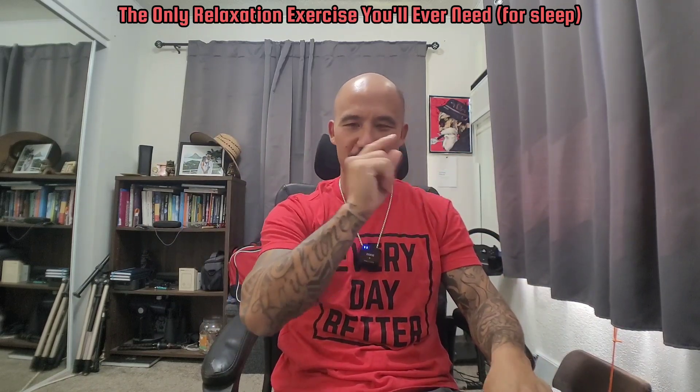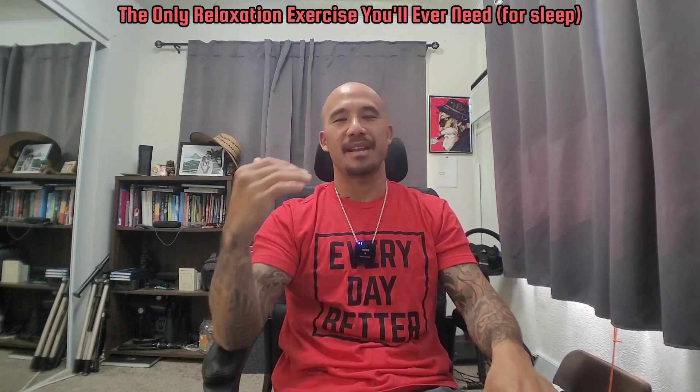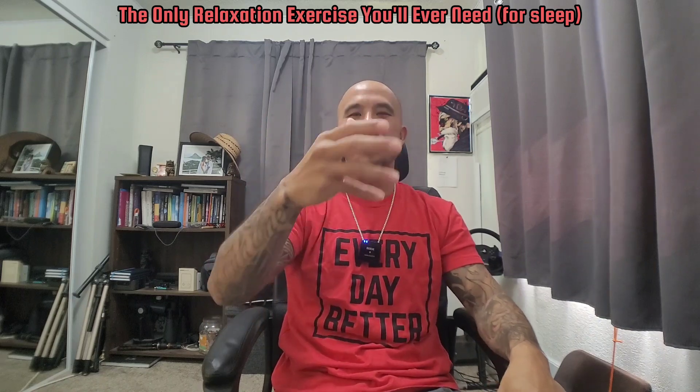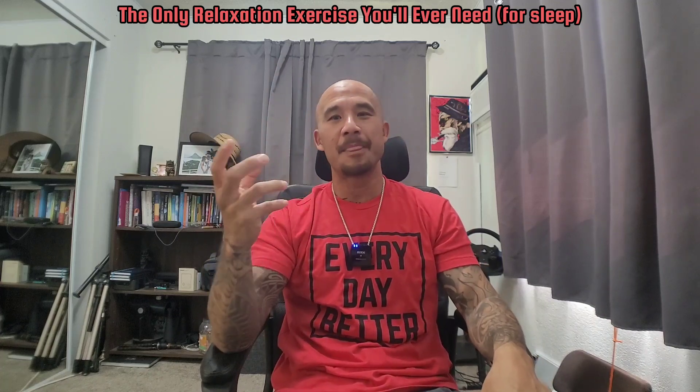To touch on this briefly again: in my hypnagogic meditation practice, you're not actively visualizing anything until hypnagogic images start appearing on their own. At that point you can shift your attention to watching those hypnagogic images as they come up naturally.